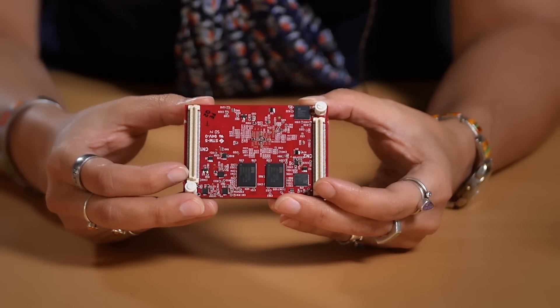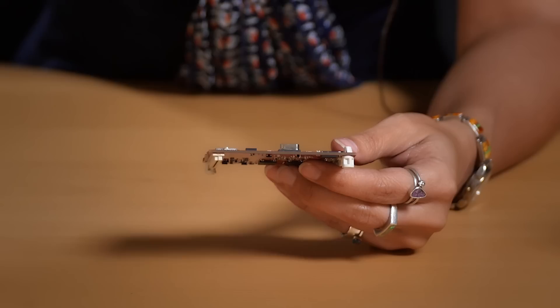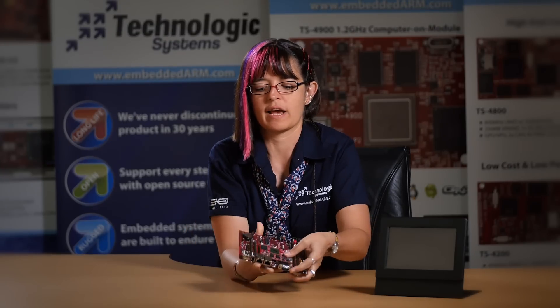On the back side of this module are two high-density connectors. This is our TS socket format, which will allow you to securely attach this into a baseboard — you can see the secure attachment here — and on that TS socket interface you can bring out a wide variety of other industry standard interfaces.